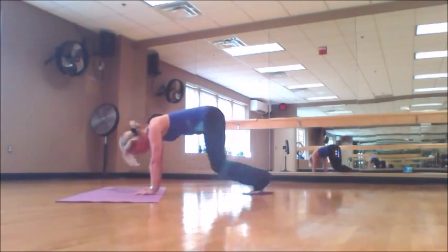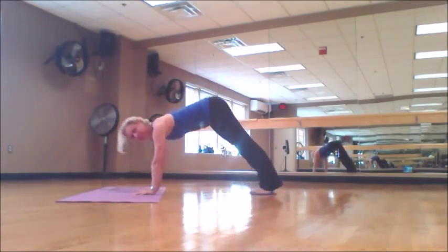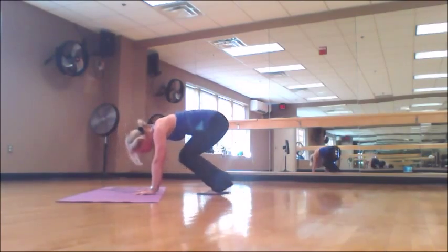Practice these exercises. You work your full body, not isolated muscle groups.